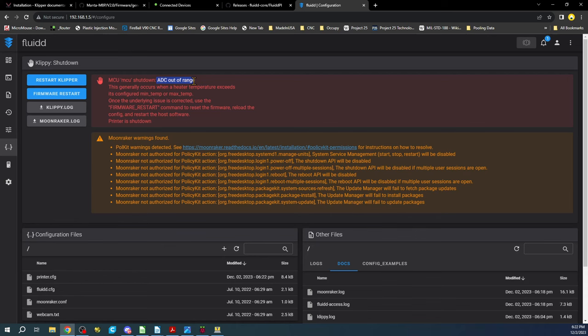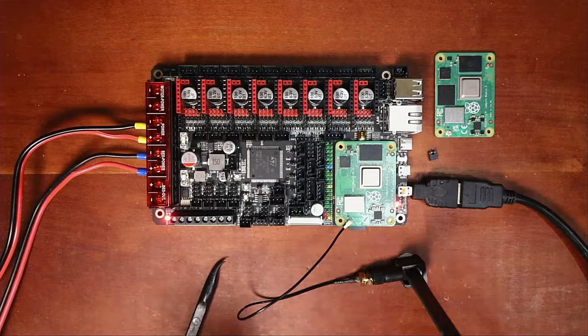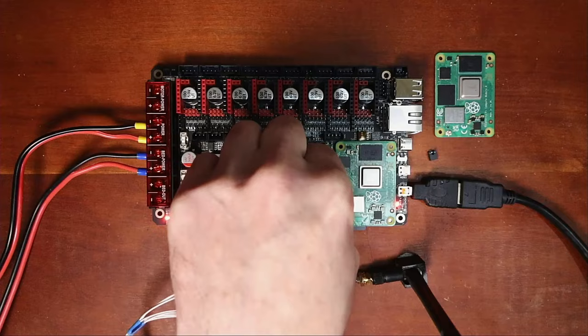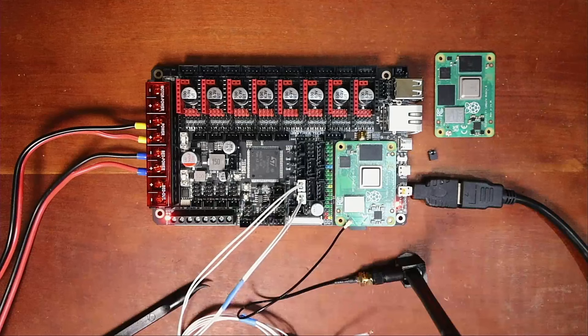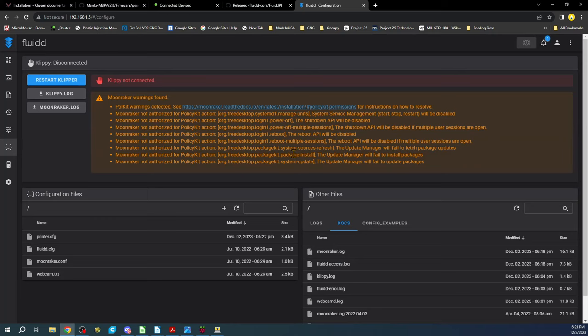Let me show the thermistors on the actual hardware. We don't have our thermistors connected — here's what one looks like: a glass bead that senses temperature and a two-pin connector. We'll need to connect one to the hot end and one to the heated bed. Normally I would do this with the board off — it's safer. Now let's go back to the computer and try a firmware restart to see if that error message goes away.